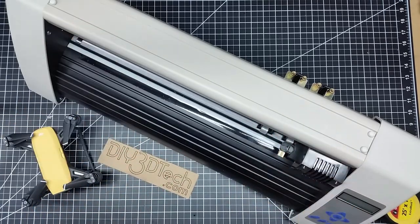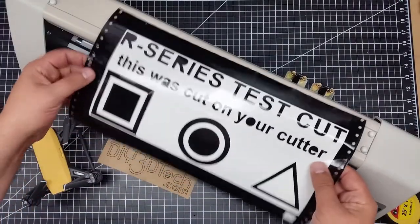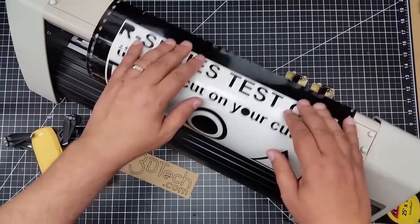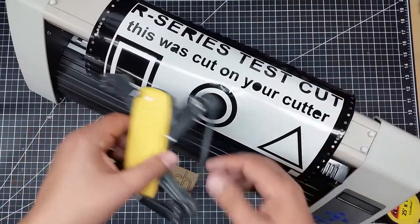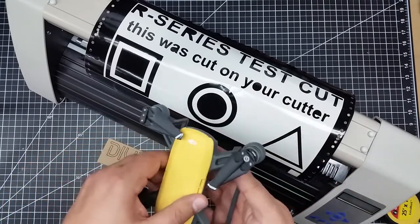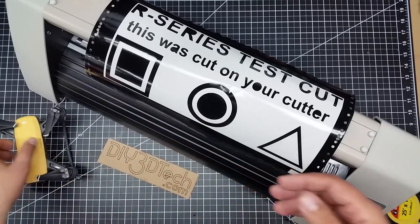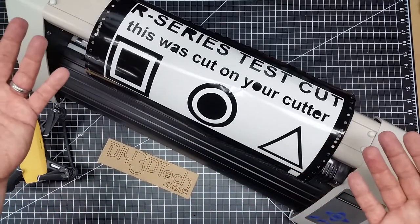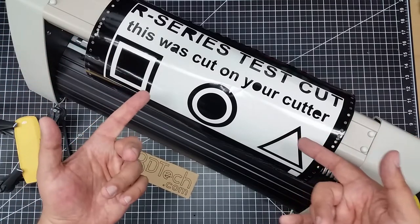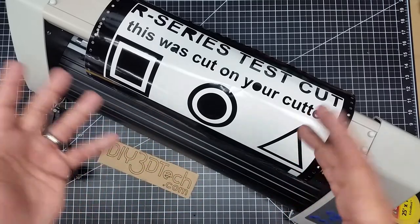Basically what happens is you have a sheet of vinyl, and you design out your skin — this is just sort of an example that came with the cutter I just got. It cuts it out, and then you apply it to the top of your drone. You do the layout and smooth it on there. It's an affordable way to get into making custom drone skins, and that's one of the things I want to experiment with.